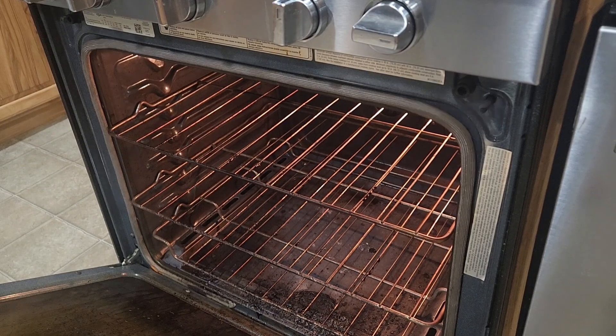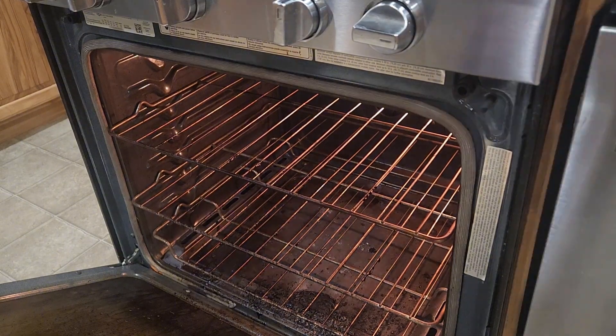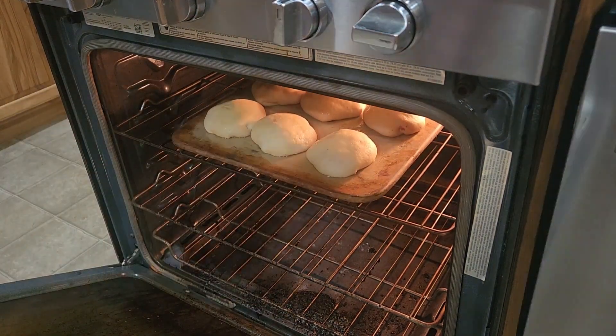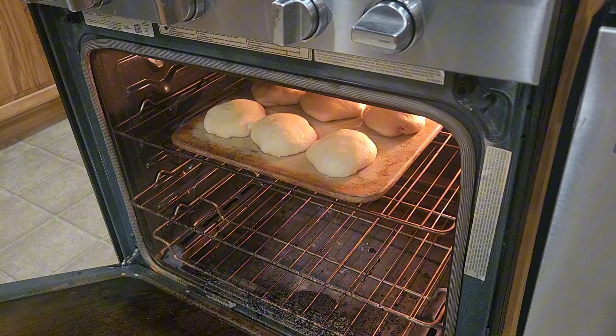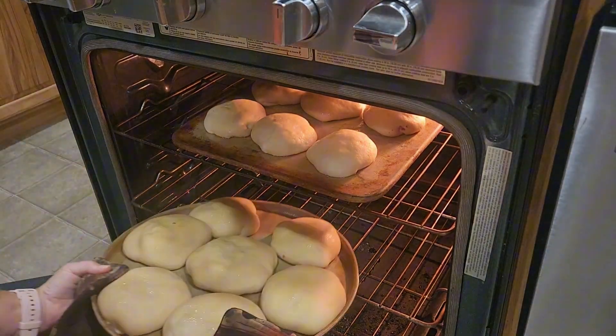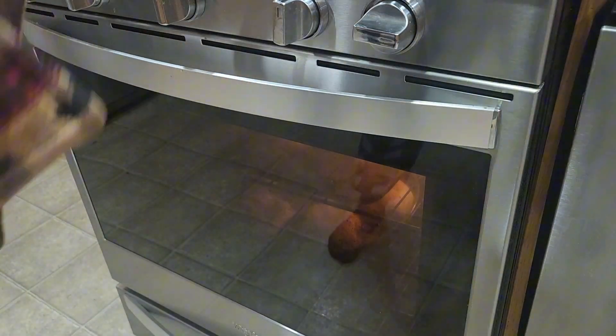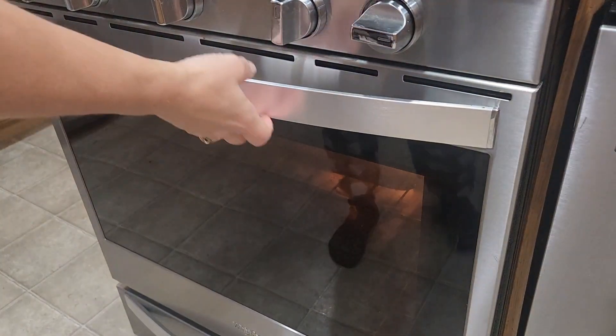The pizza ones were definitely a favorite. You just bake them at 350–375 until they're nice and golden brown. That went really quick, and I baked them all up in advance. Then we either threw them in the air fryer or the microwave once they decided to heat them up for lunch or dinner.